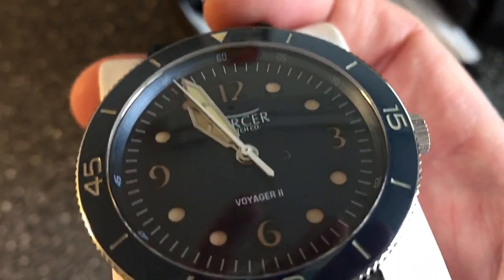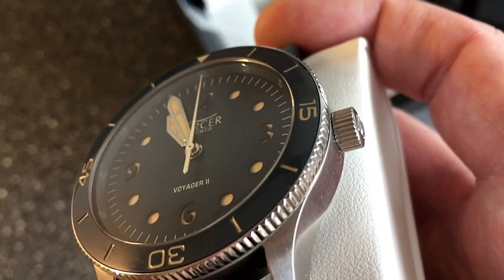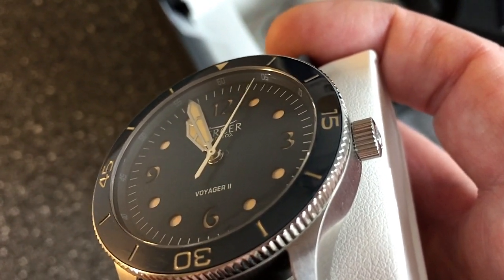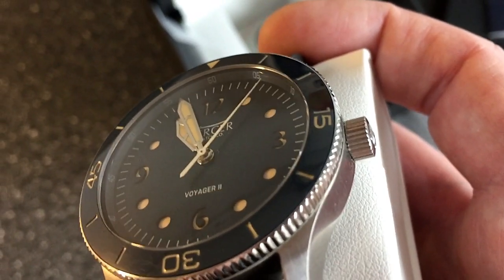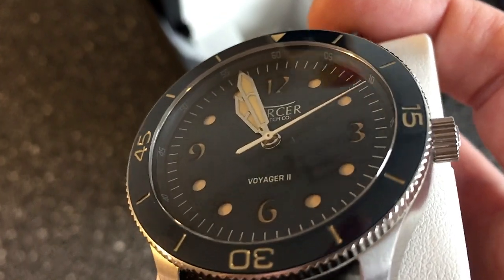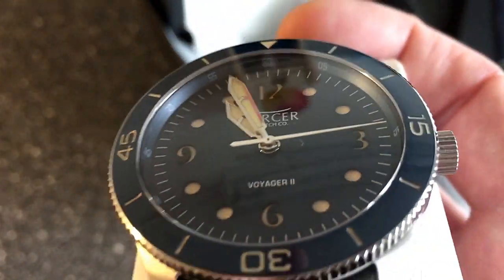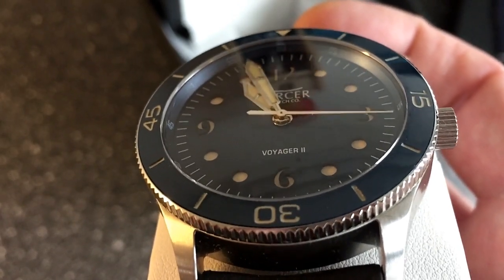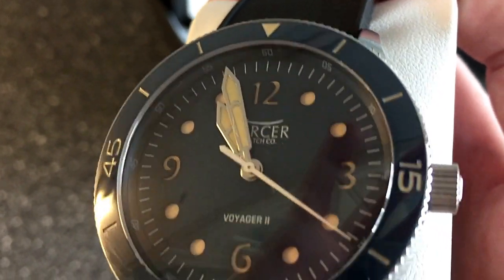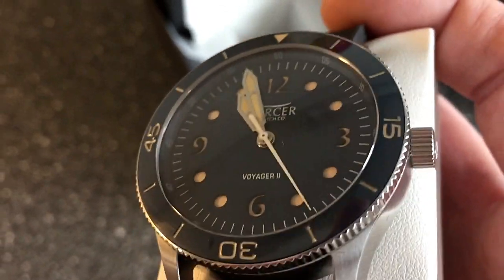It's a sandwich style dial, which is pretty amazing. Under the blue dial they placed all the luminous material, then the dial goes on top — so you get this sandwich style design with two different layers. And you get these beautiful vintage inspired sword hands.